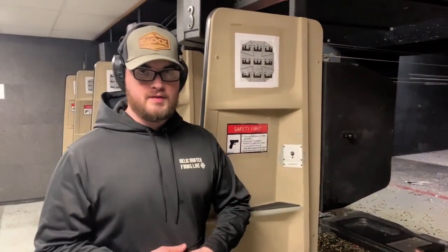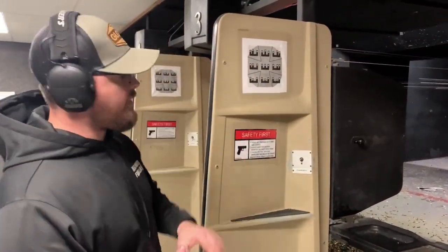On the other side of your bay you're going to have the four basic handgun safety rules posted and a diagram of how your sight should look when looking down your firearm.